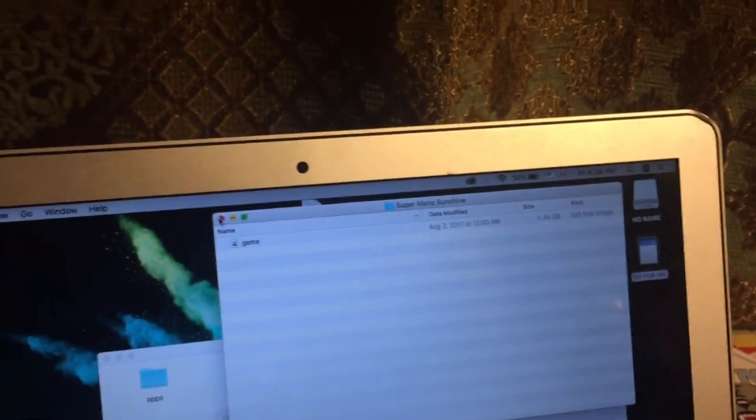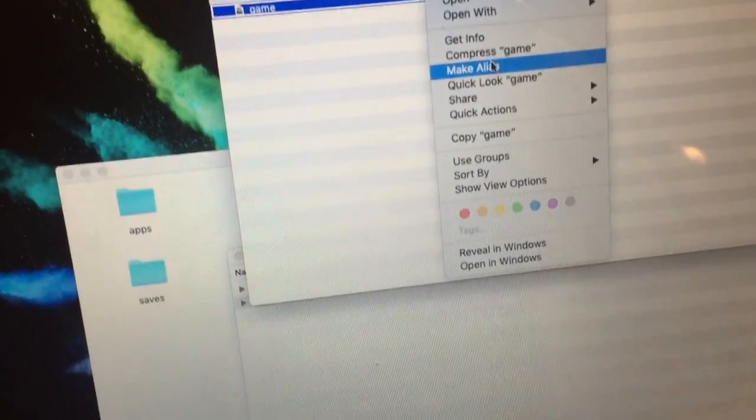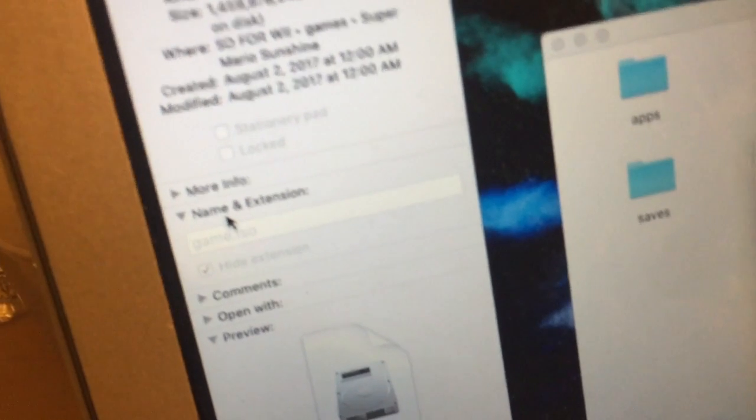Make sure your SD card is formatted FAT32. If you have a SanDisk card, they are automatically FAT32. Also make sure you hide the file extension — go to file info settings and hide your extension. That's how it works; you don't need the extension showing.